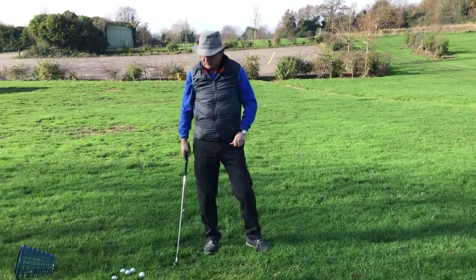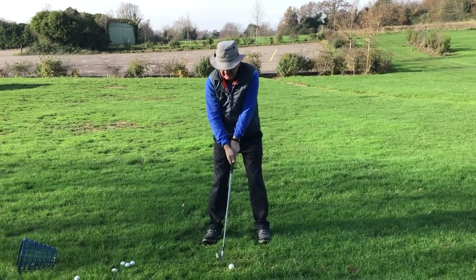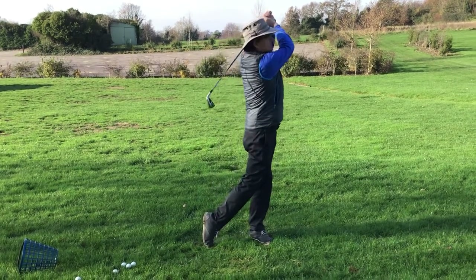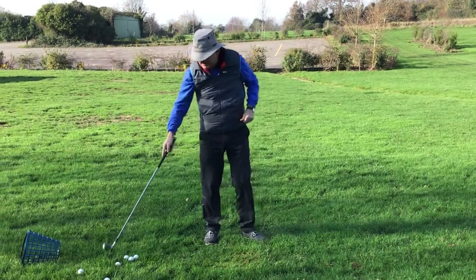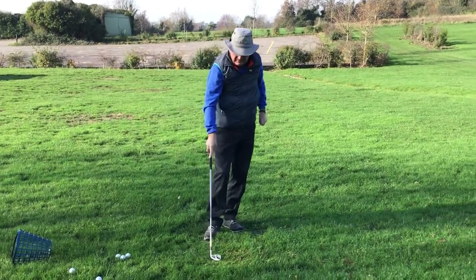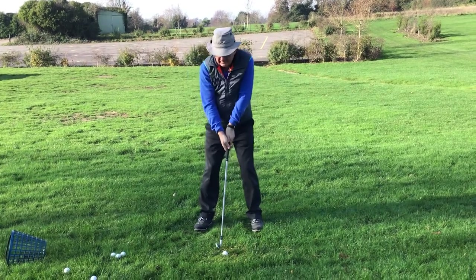We've got the sway off the ball — it's gone quite a long way, but it's gone sideways. We've got the Jim Furyk — there you go, that's the best shot so far, so obviously that works! And the left heel off the ground is another very common one, trying to manufacture loft.